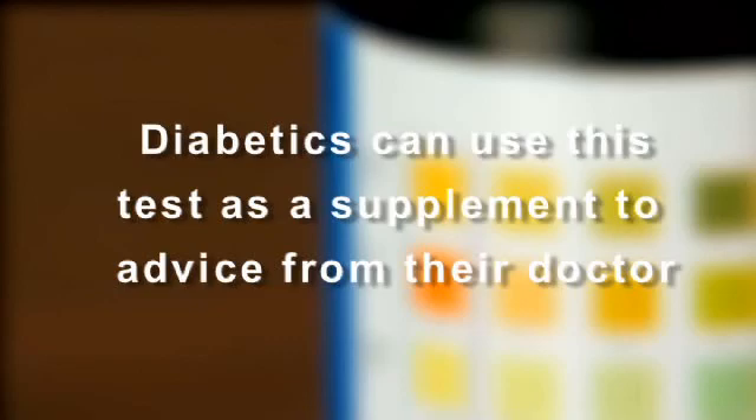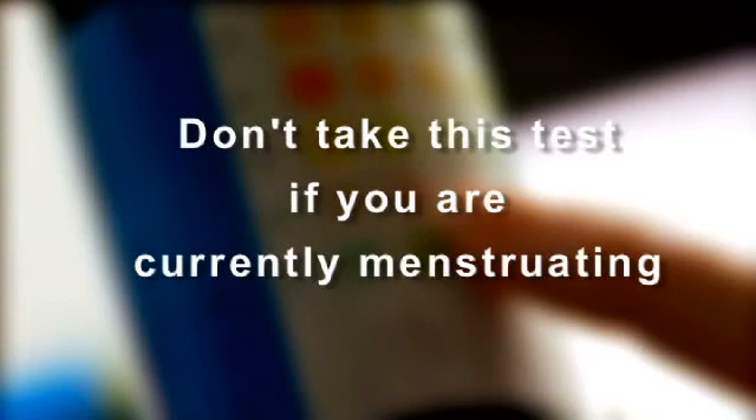If you already know that you're diabetic, feel free to use this test as a supplement to what your doctor has advised. First, remember: if you're currently menstruating, there's no need to take this test until you reach the next stage in your cycle.